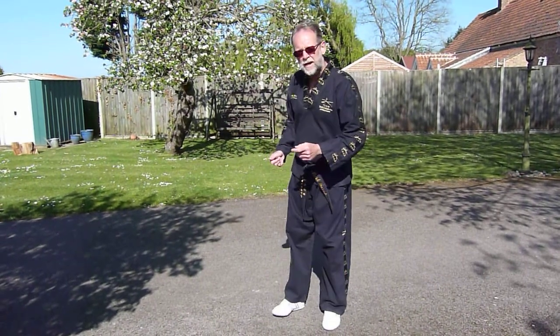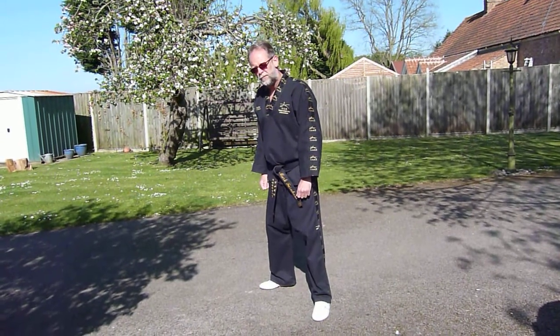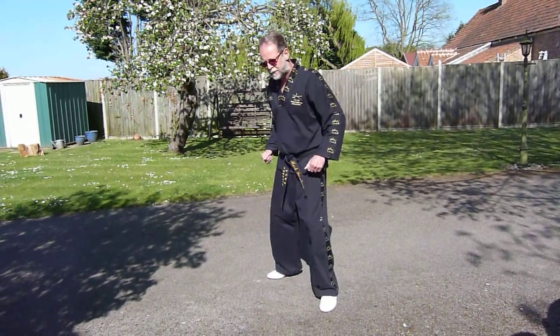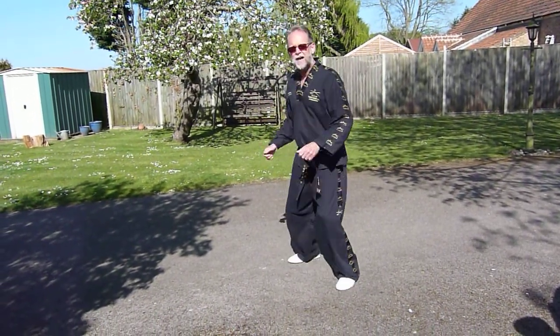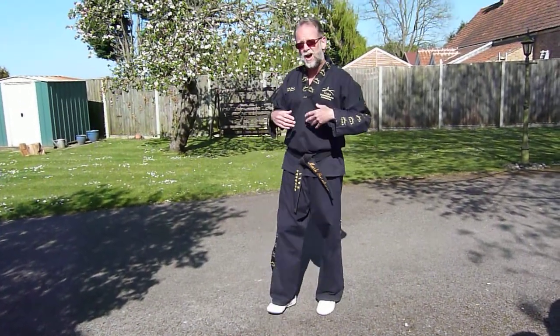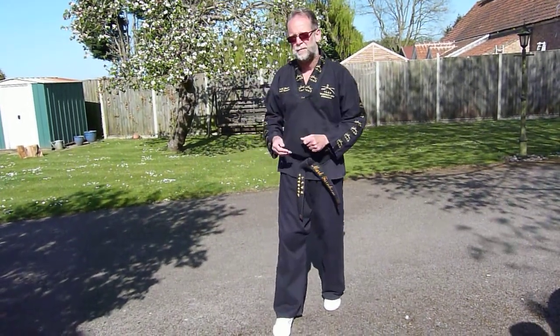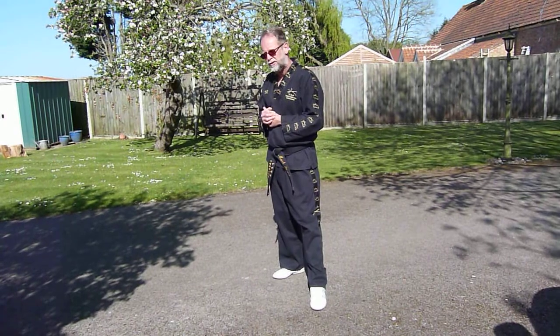When going for height on any jumping or flying kick, don't just do a little jump, and don't do a double jump. You're not on a springboard or a trampoline. That extra jumping does not help you get more height — in fact, it can weaken your legs and it telegraphs your technique, giving away what you're about to do.